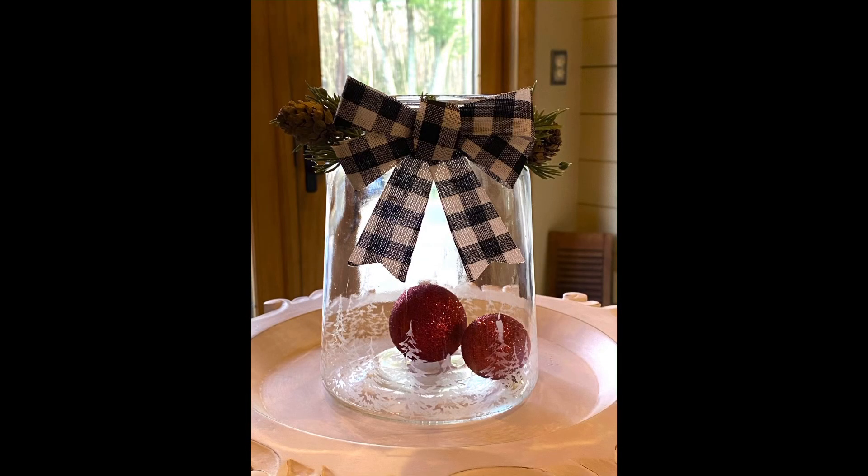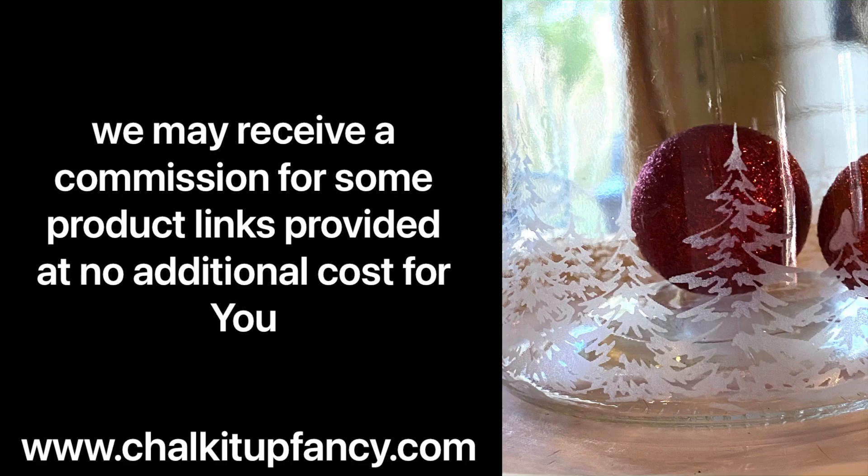I hope you guys enjoyed this video. Paint products, tissue paper, transfers, and mesh stencils can all be found on our webpage at ChalkItUpFancy.com. Don't forget you can also check out other tutorials on our webpage as well. Have a great day!